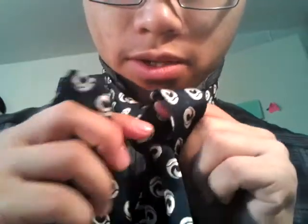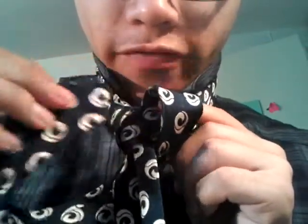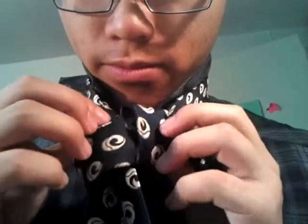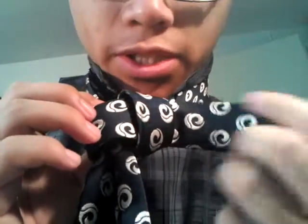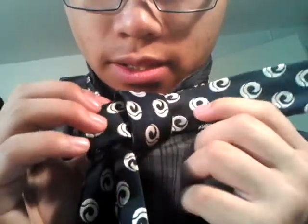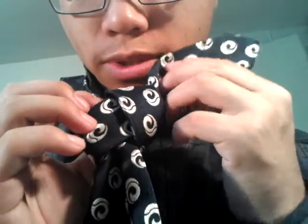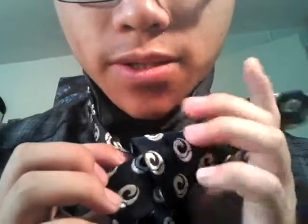Loosen it up, okay, and then go over to this side — not cross it over, but go through. As some of you will know, this is basically how the Eldridge knot starts.